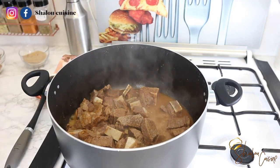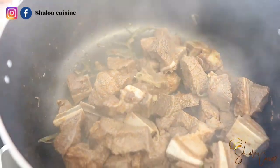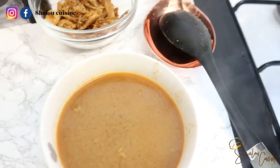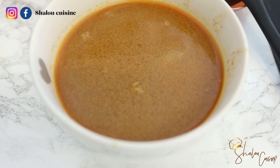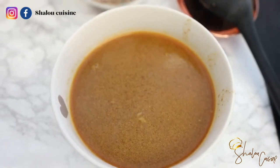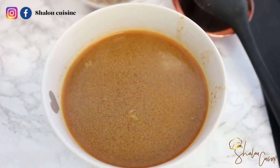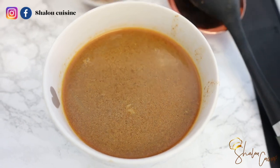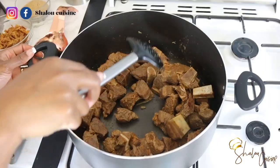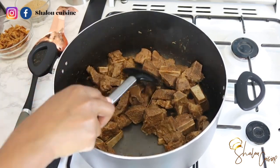I'm checking my meat and it's soft enough. I'm going to separate the meat from the stock and put the stock aside. I won't need the stock since we're frying the sauce. I'll allow the stock to cool down and freeze it for later — for jollof rice or fried rice. This stock will be great for that. No waste at all.